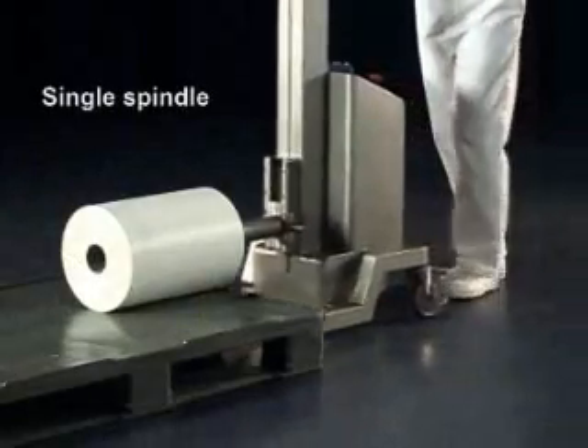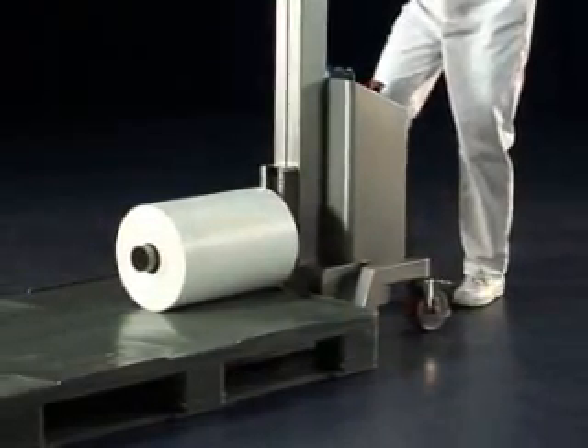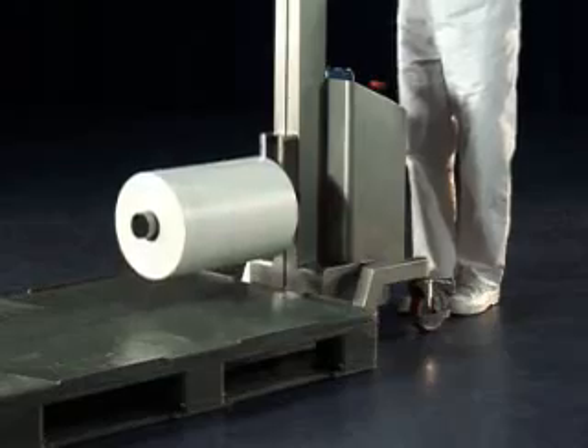The single spindle is the simplest of reel lifting attachments, with a single arm that locates through the core. It's an effective solution for lifting and transporting reels where it does not need to be turned or rotated.